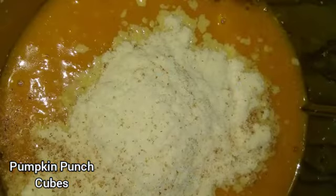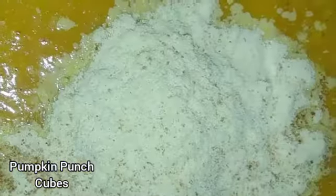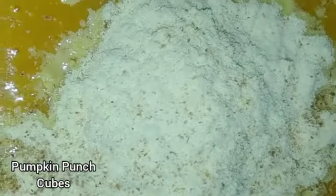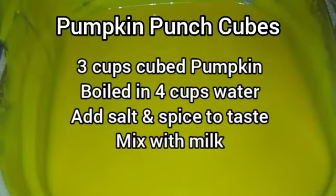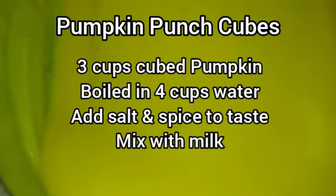Then let it cool and add your spices — whether that's cinnamon, allspice, or vanilla — along with your milk of choice. Here we use soy milk, but you could use almond milk or even coconut milk. Then you can freeze it in your ice cube holder.